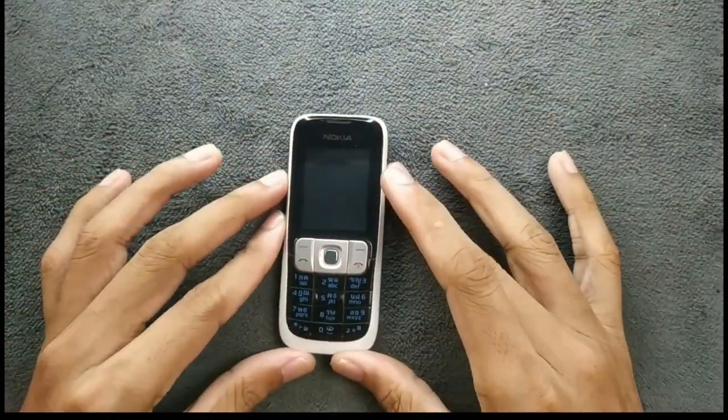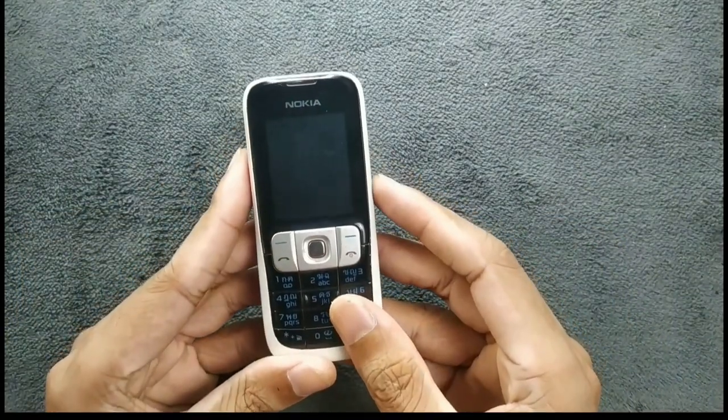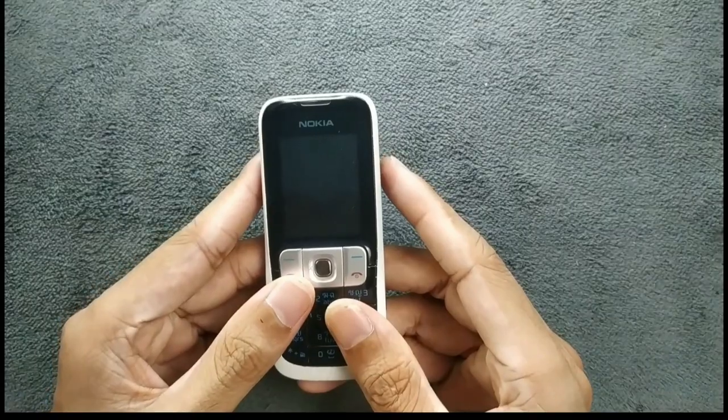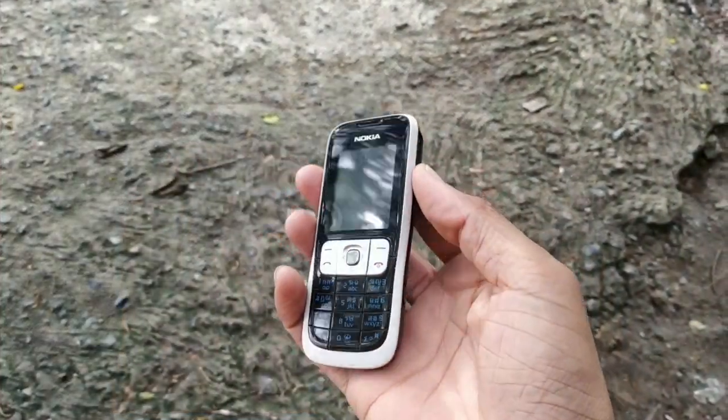Hey guys, welcome back to another exciting video. Today we are going to try out this tiny device — this is Nokia's Nokia 2630, released back in 2007.